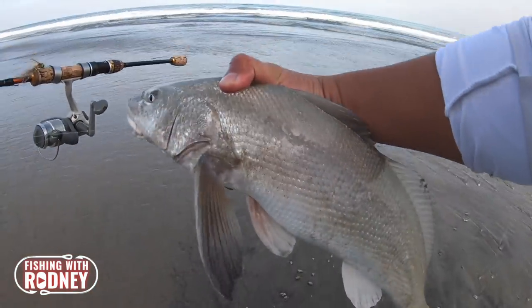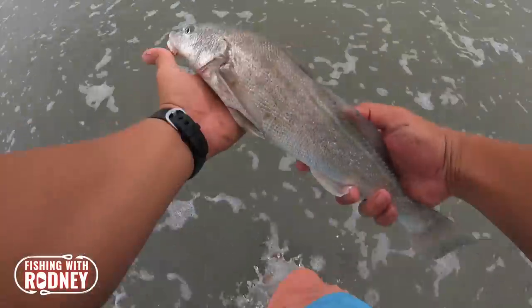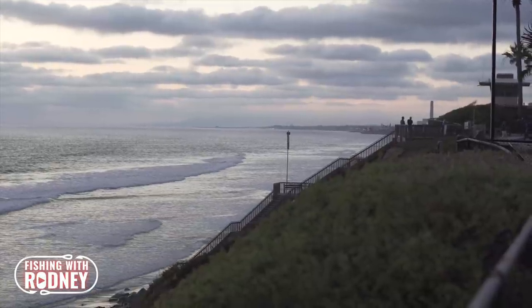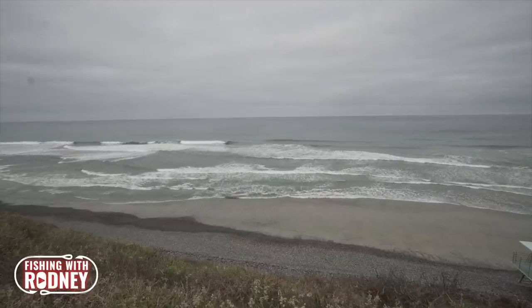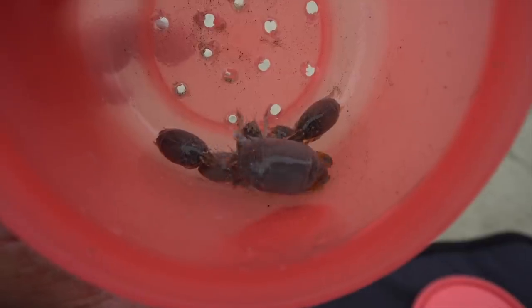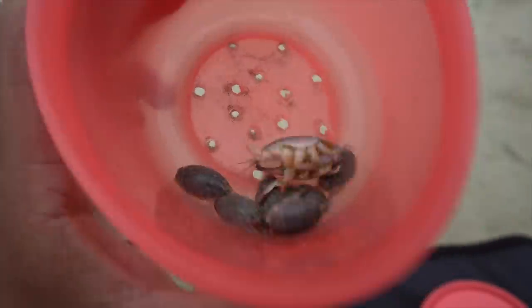The very finicky California corbinas, also known as beans, can be caught off the coast of Southern California along the sandy beaches and shallow bays. These beautiful species spawn from June through September, and their staple diet is the high-protein-rich sand crab.